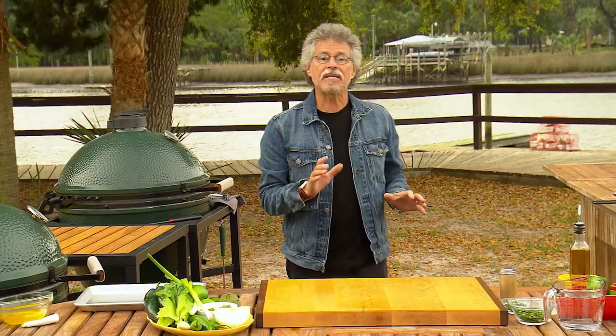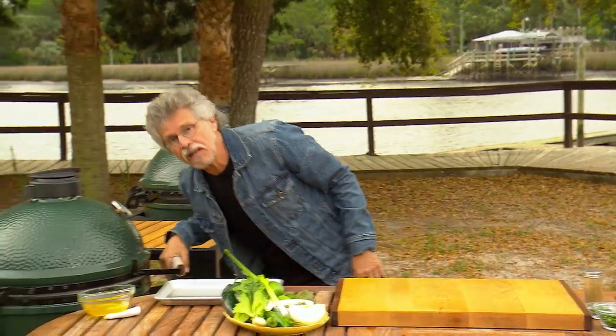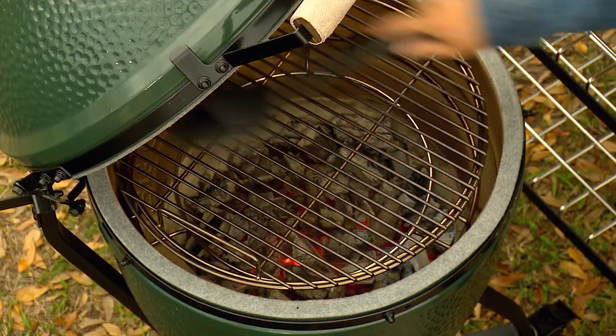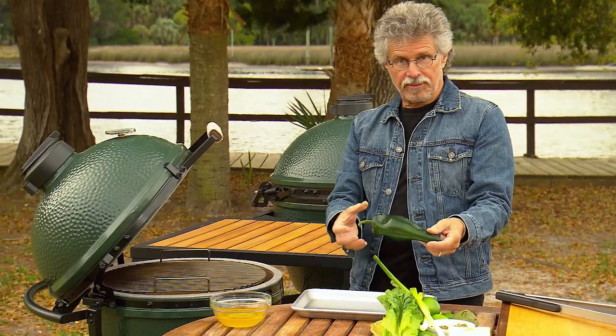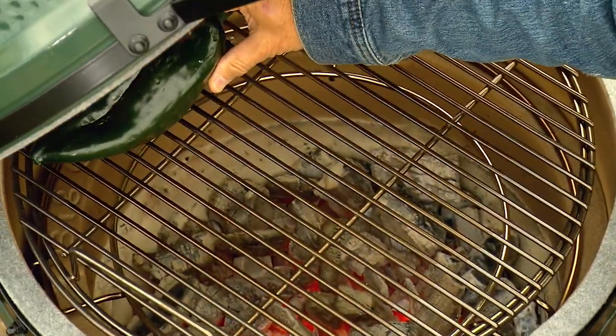Next comes the pipion — the grilled vegetable and pumpkin seed sauce. I've set up another ceramic cooker for direct grilling. As always, brush the grill grate clean and oil it. You want to grill the vegetables to bring out a smoky, charred vegetable flavor — starting with the poblano chili.